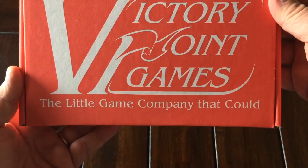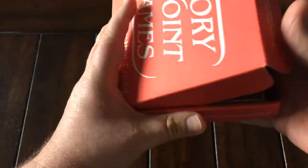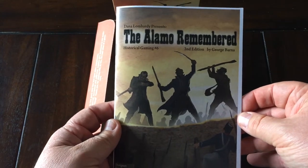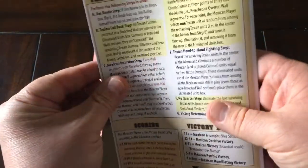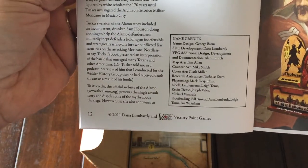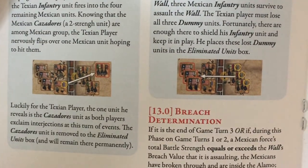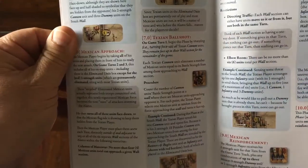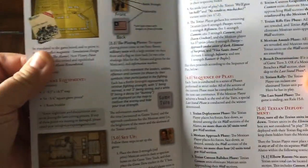The game comes in their standard red box. Love that slogan — 'the little game company that could.' I really like Victory Point Games; they put out a lot of great games. They're very playable and also very cool. As we open it, the first thing we have here is the rulebook, which weighs in at only 12 pages. It is full color and does have some pictures and examples of play.